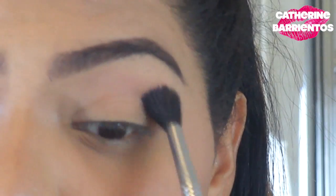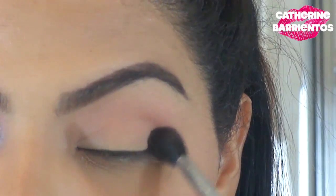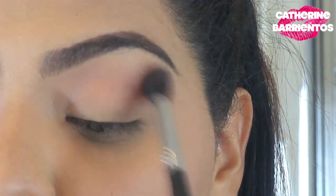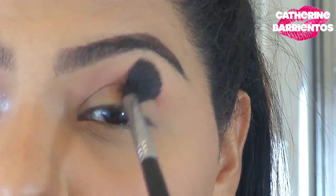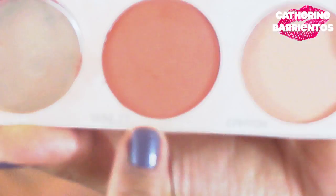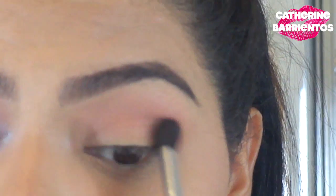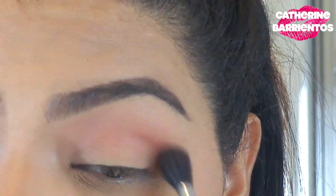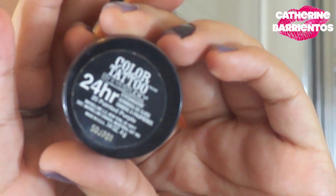The first thing I'm doing for the eyes is using Canyon, which is a peachy color, applied with windshield wiper motions using my Sigma E40, then circular motions towards the center of my face — this makes everything blend a lot better. Then I'm using Sunlit, which is a little bit darker, concentrating that on the lower part of my crease using the same windshield wiper and circular motions.